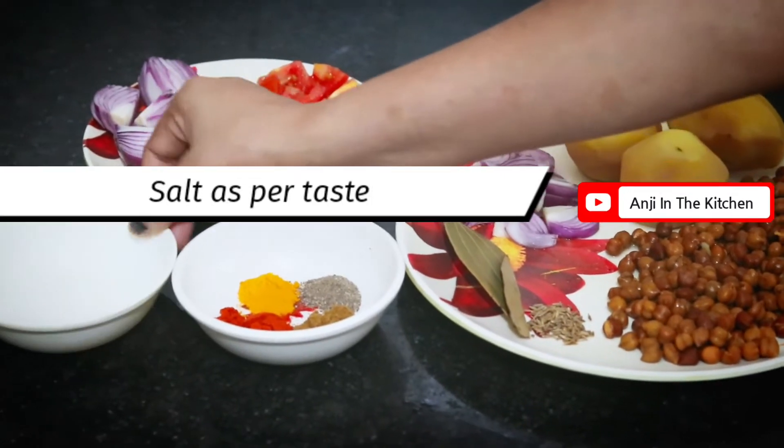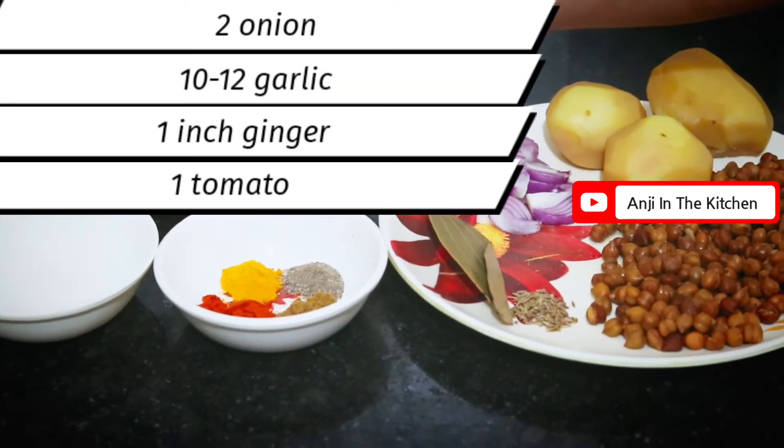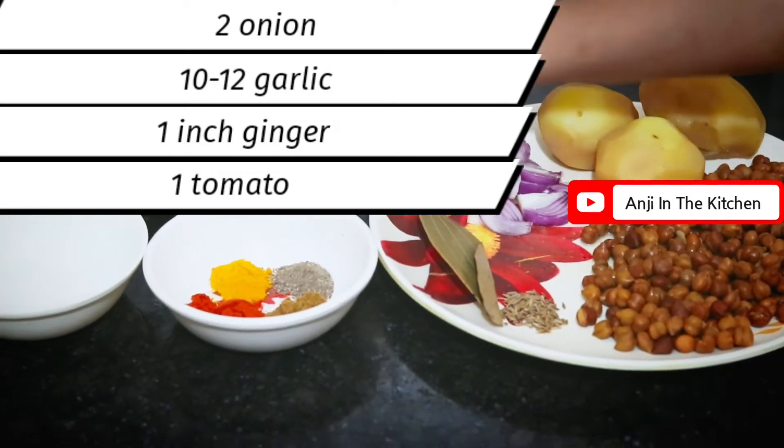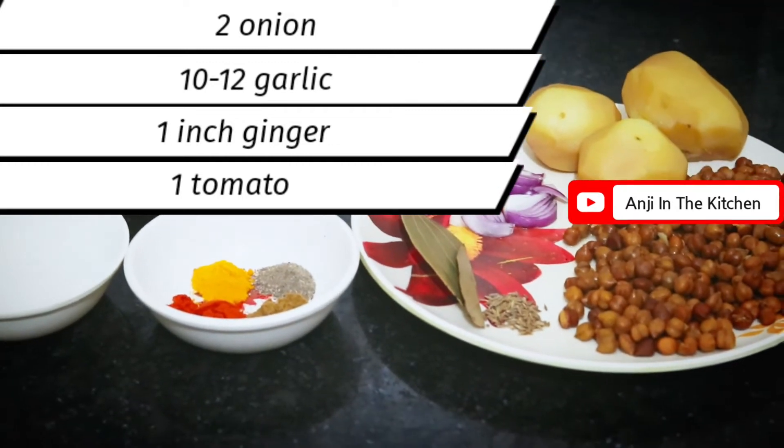Red chili powder and salt as per taste. Then we will take 2 onions, 10 to 12 garlic cloves, 1 inch ginger, and 1 tomato — we will grind this into a paste. Let's make this paste first.